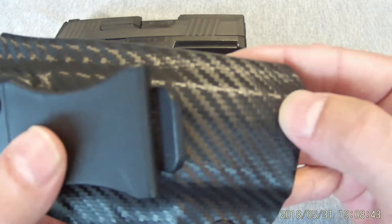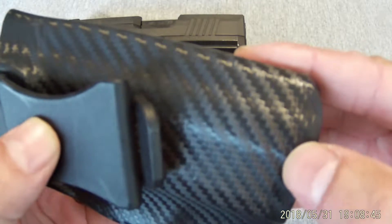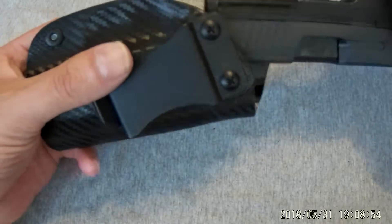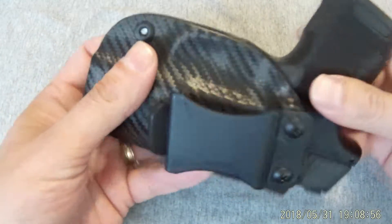It's not a print like you see on a lot of holsters. It's almost like it's pressed in. It has a texture to it, kind of like old-school basket weave, which makes it kind of cool. Overall, I'm pretty impressed with this holster. Retention is really good.